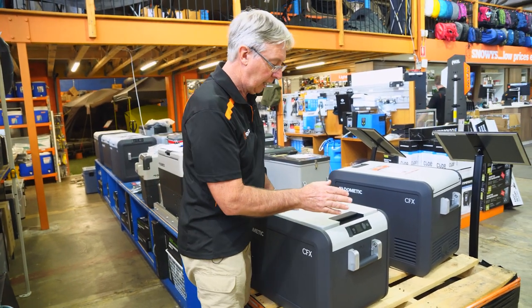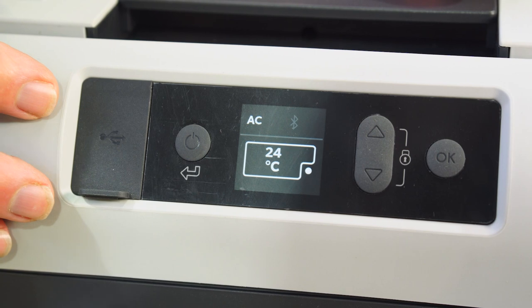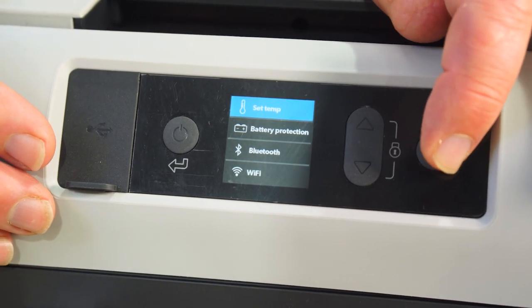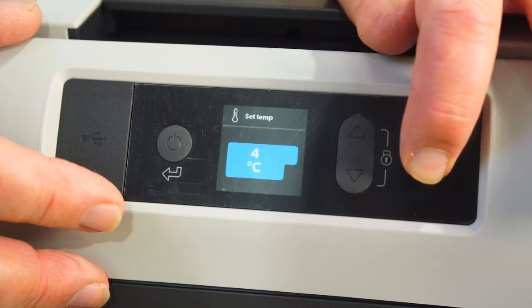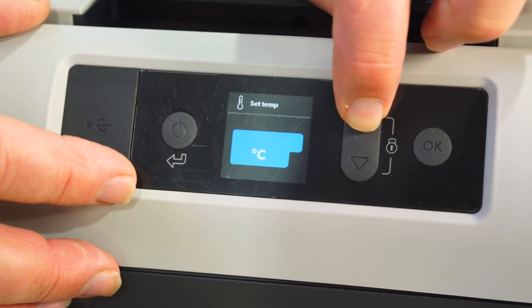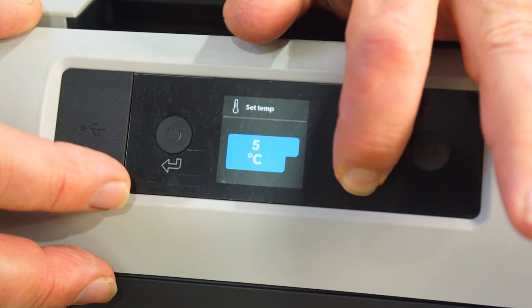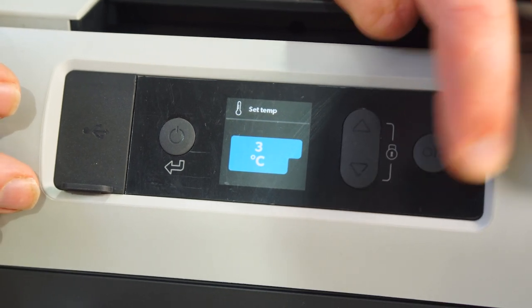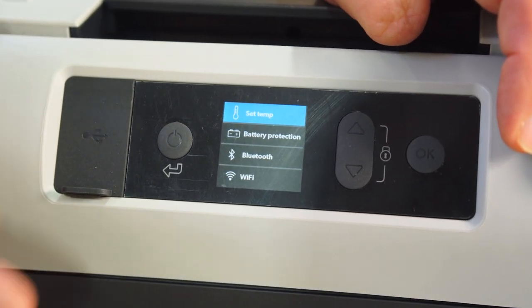Now let's have a look at the control panel. You can see it's currently at 24 degrees because we've just turned it on. If we want to change that, we hit the OK button and you have the temperature set. Hit that again and we've got it set at four degrees. You can go up or down depending on what you want, and it has a range from 10 degrees down to minus 18. Set that at OK — it'll flash and then go off.